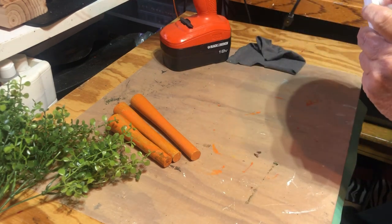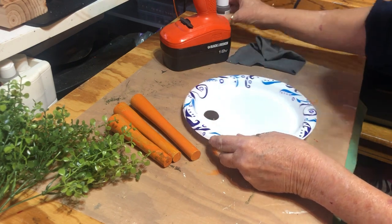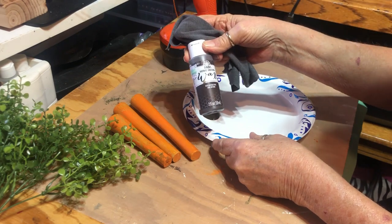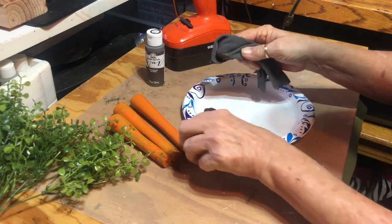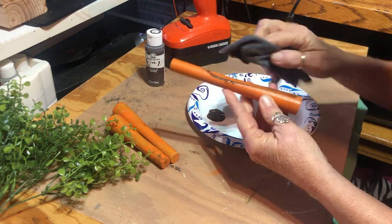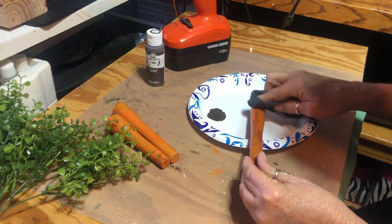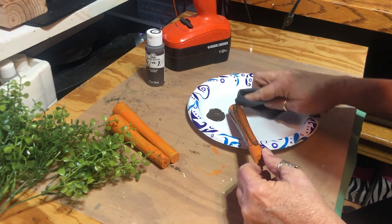They've all dried now. They crackled — some of them crackled better than the others. Now I'm going to take them and put some of the Folk Art Home Decor antiquing wax on them. This is going to make my hands messy. I'm just going to smear it on.